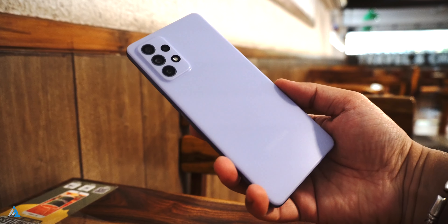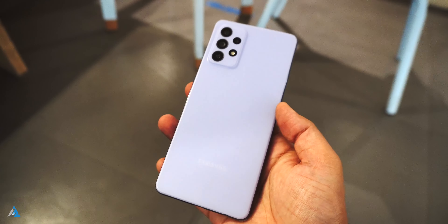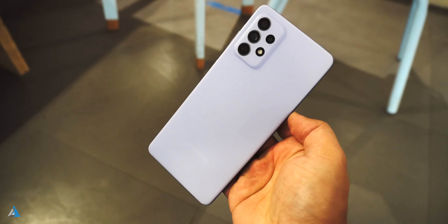It has a complete plastic design and right now the world is divided over whether this is a good thing or a bad thing. I personally like the matte style finish on the plastic back, but my greatest concern with plastic is the fact that it might get yellowish with time.